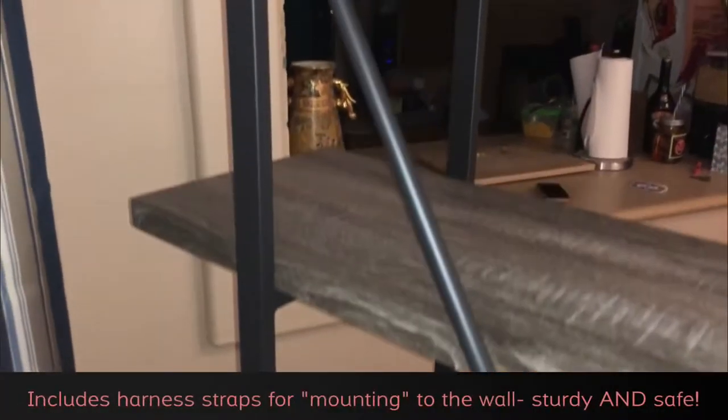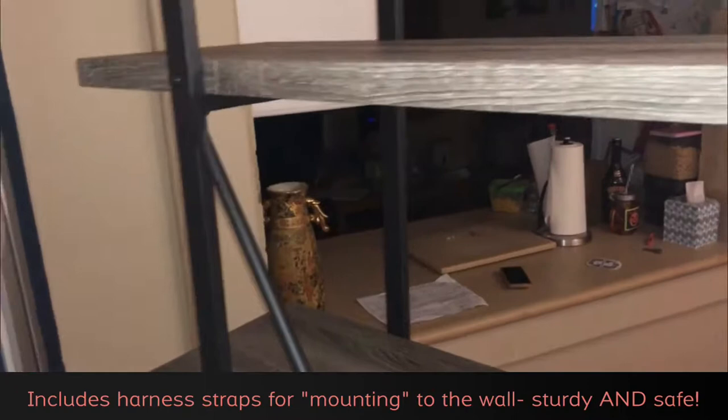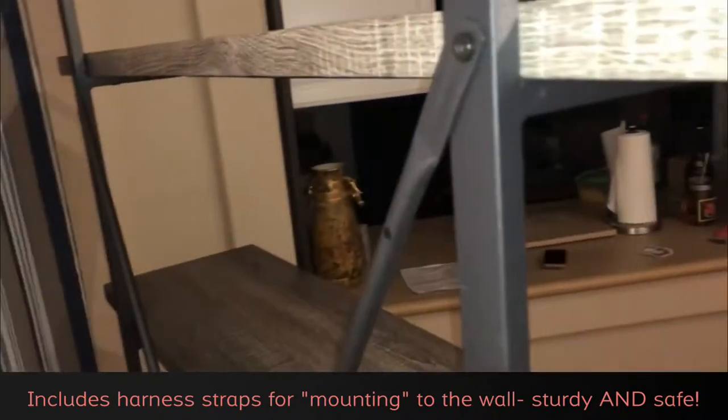It's easy to move once it's set up, as long as nothing is on it. Construction is very well done — it's very sturdy and it'll last a long time. It even came with some straps to adhere it to the wall to prevent it from tipping over.